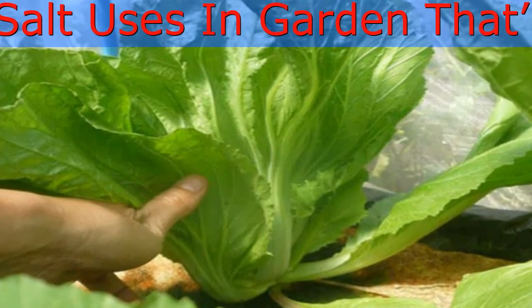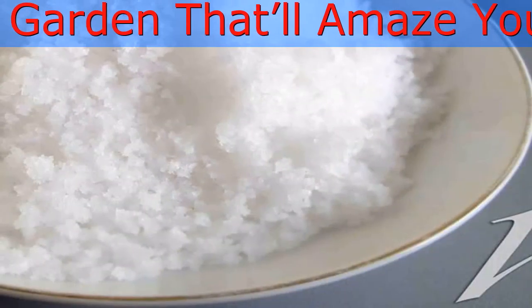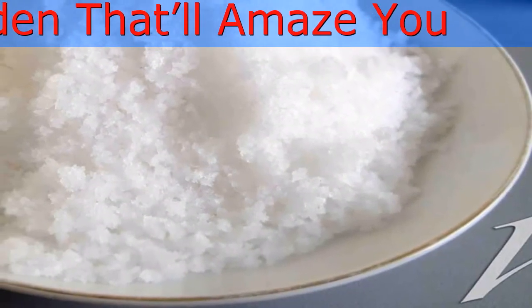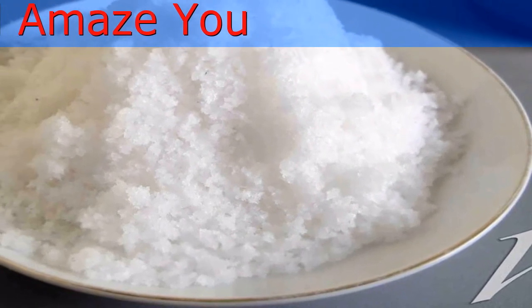To Increase the Production of Peppers: Give a boost to your pepper plants by adding 1 tablespoon of Epsom salt every week, especially at the time of flowering and fruiting, to increase the production of peppers.